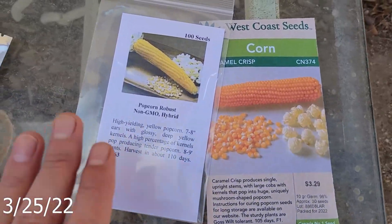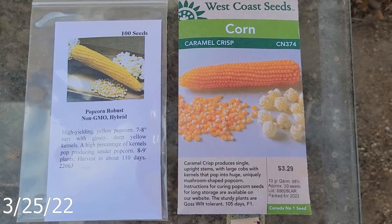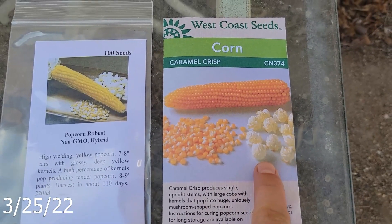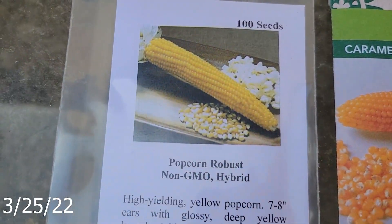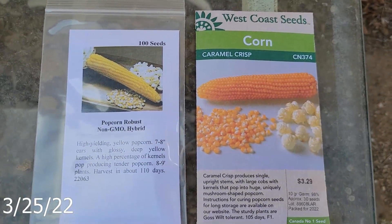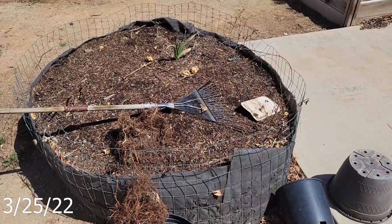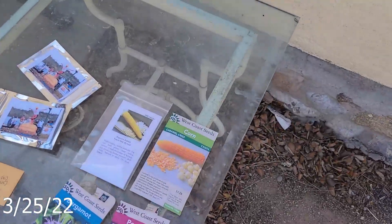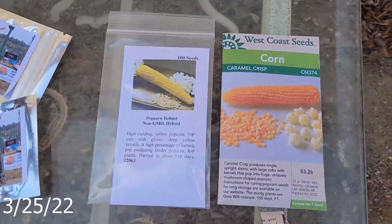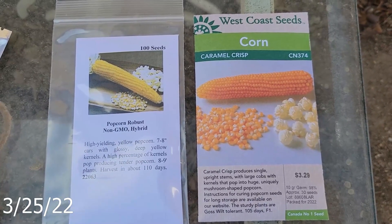On the food side of things, I had a lot of fun growing popcorn last year, so this year I'm going to be growing some caramel corn style popcorn and some regular fluffy popcorn. Those will most likely go here — still trying to figure that one out. There are two varieties and you don't really want to grow two of them with each other, so I have a real decision to make here.